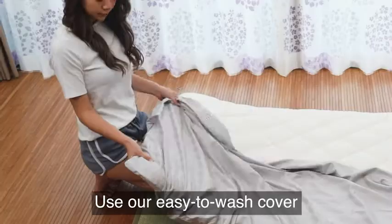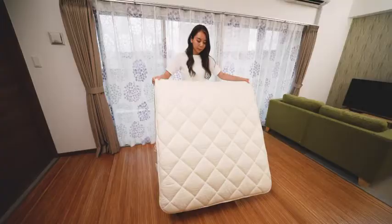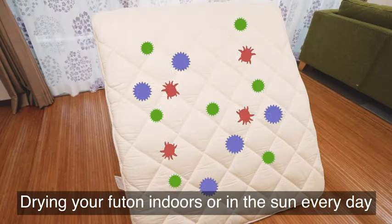Use our easy-to-wash cover to enjoy your futon as long as possible. Drying your futon indoors or in the sun every day will prevent mold and ticks.